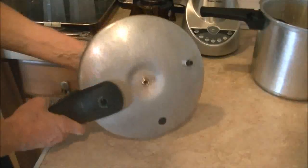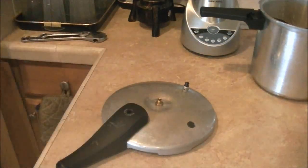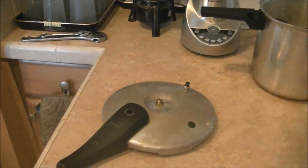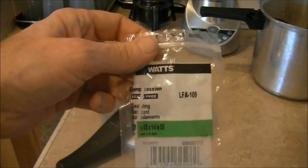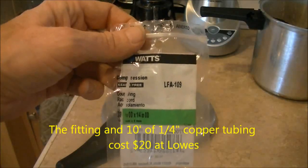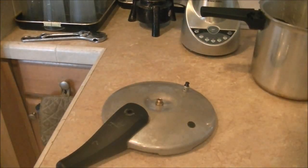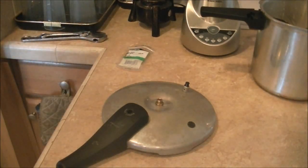This is a compression fitting that I bought at Lowe's, and I'll show you the part. You need this if you're going to do this my way, and you also need 10 feet of quarter-inch copper tubing, which I also bought at Lowe's.